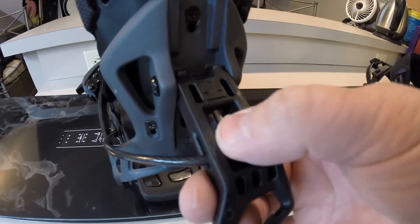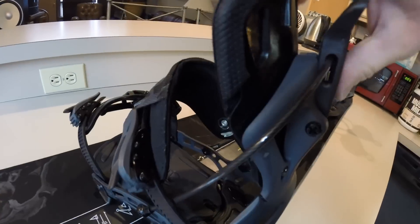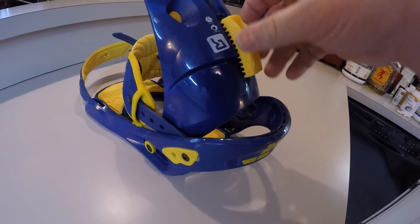How to set your forward lean? On these Flows you screw this to adjust the high back angle. On Burtons it can be something like this, or like this.